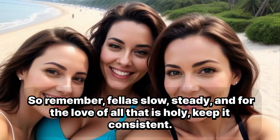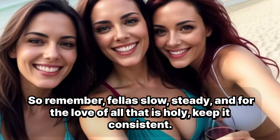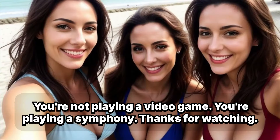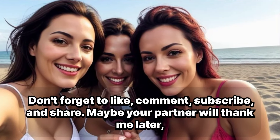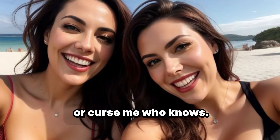So remember, fellas: slow, steady, and for the love of all that is holy, keep it consistent. You're not playing a video game, you're playing a symphony. Thanks for watching — don't forget to like, comment, subscribe and share. Maybe your partner will thank me later, or curse me. Who knows?